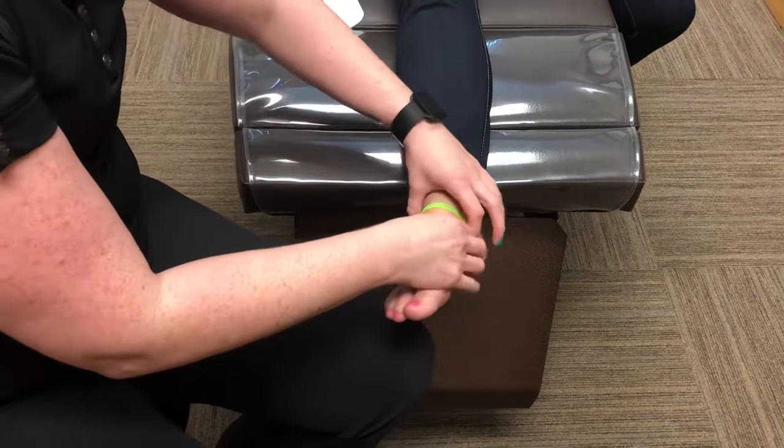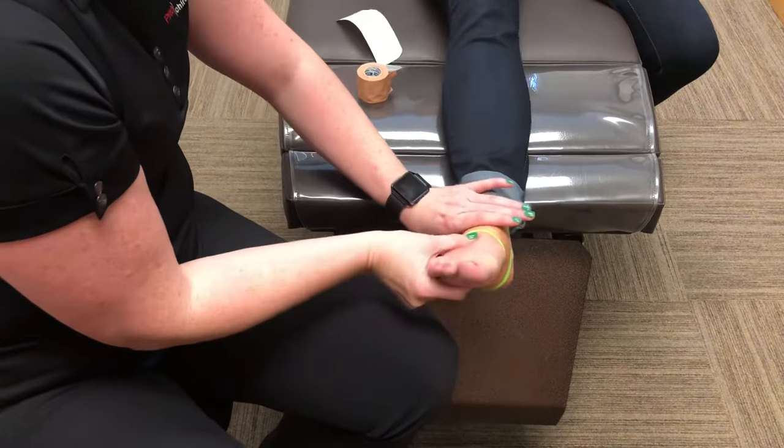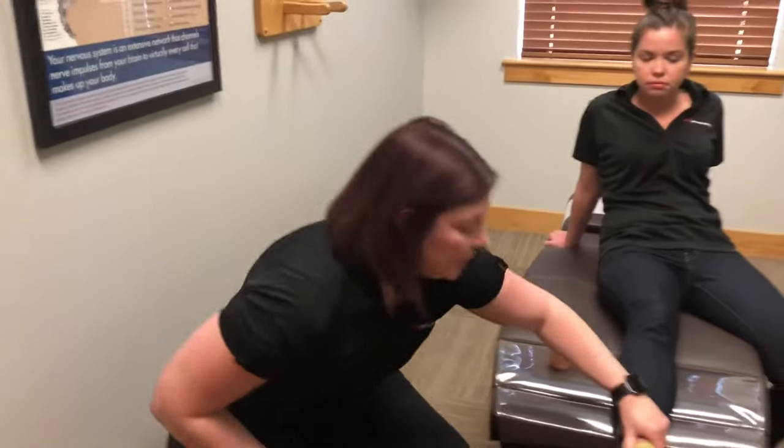What this is doing is holding that navicular in an appropriate place so that it doesn't fall down and allow the arch to fall as you walk. This taping job is really good for runners or avid walkers who tend to have weak feet whose arches fall in. If you have any questions about this taping technique, please visit our website at www.prochiromt.com. I'm Dr. Stark — thanks for watching!